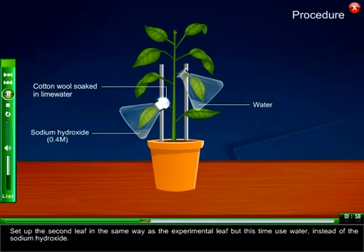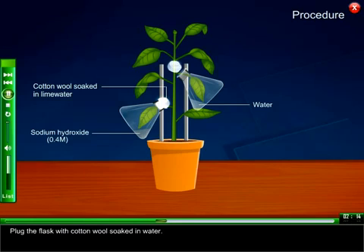Set up the second leaf in the same way as the experimental leaf, but this time use water instead of sodium hydroxide. Plug the flask with cotton wool soaked in water.